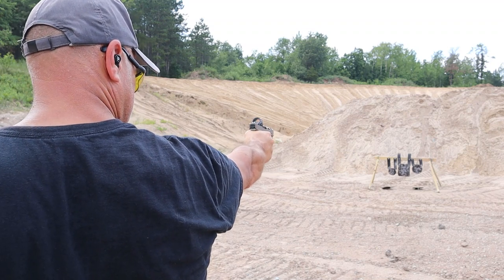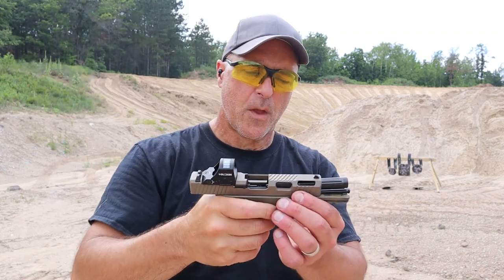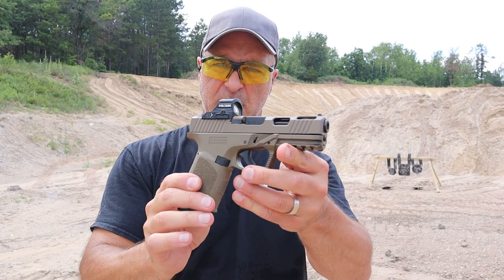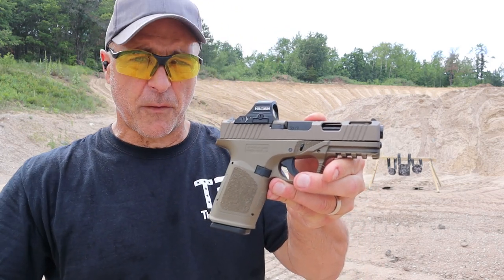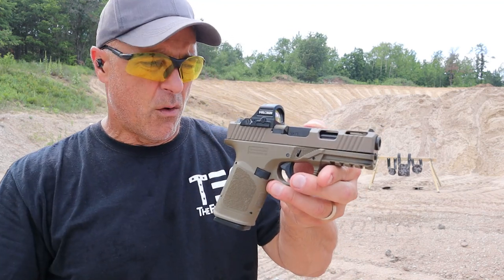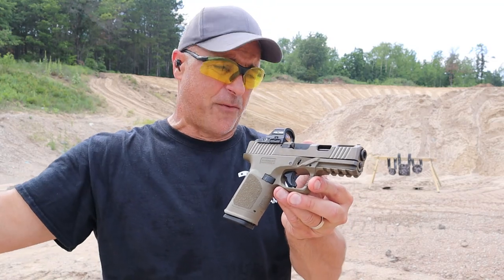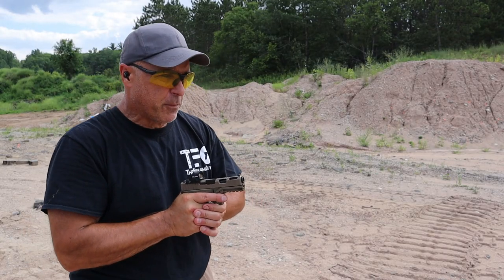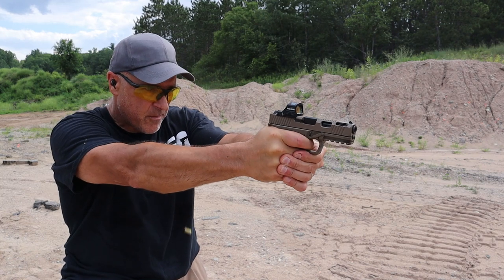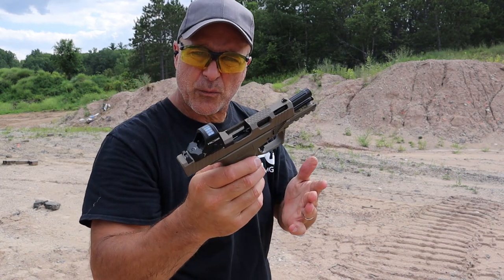Let me see what goes on here. We'll start one-handed. And that time it rolled through three rounds. I did clean and lube it prior to coming to the range today. Love the features, love the performance when it's working better. Right now I find myself just a little bit frustrated. It hasn't been abused at all — just kind of sat in the safe for a while. The gun charges fine, doesn't get caught up in the chamber. It just doesn't eject too well. And that was fine — ran through the whole mag.